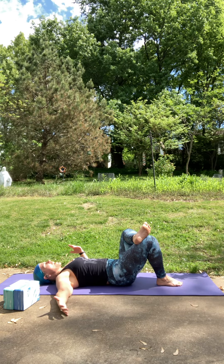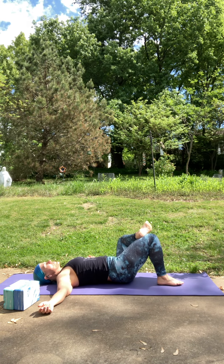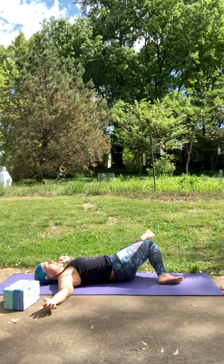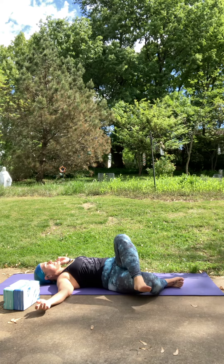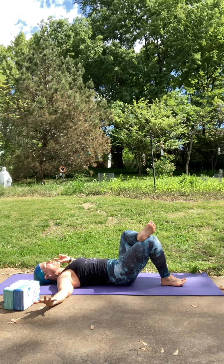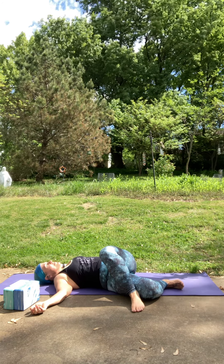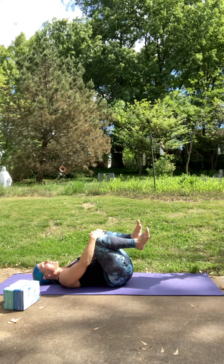Go ahead and lower that foot if you lifted it. As we exhale, this time we're going to go to the left side first. Then come back to center. Exhale over to the right. And come back to center. Two more times each side — moving with your breath. One more time. That last exhale over to the right, just going to pause here for a few breaths. Find what's a comfortable twist for you. We're going to take one more round of breath here.